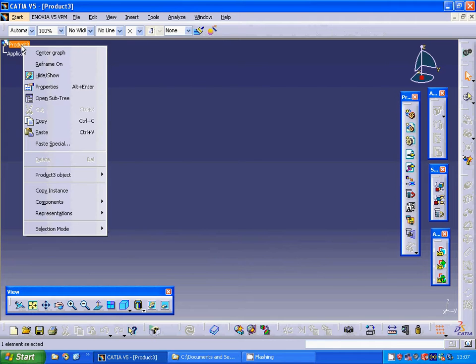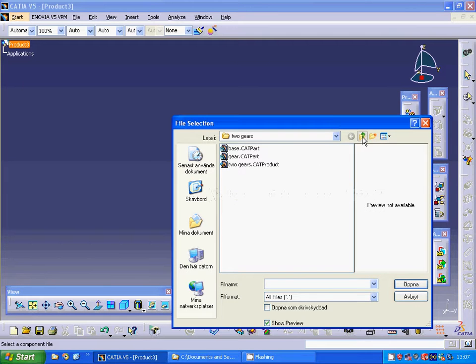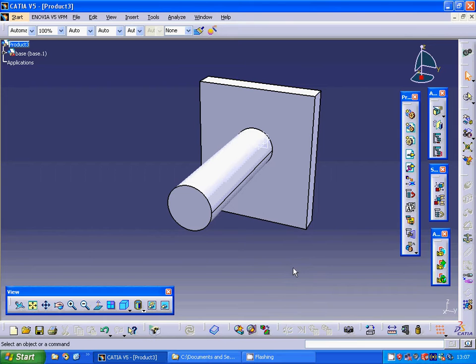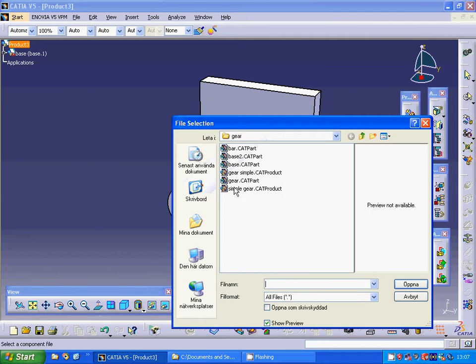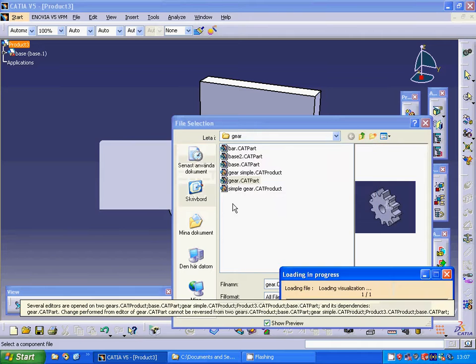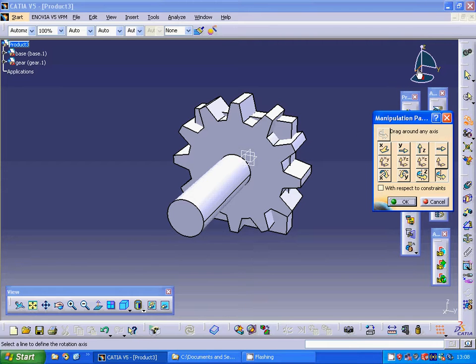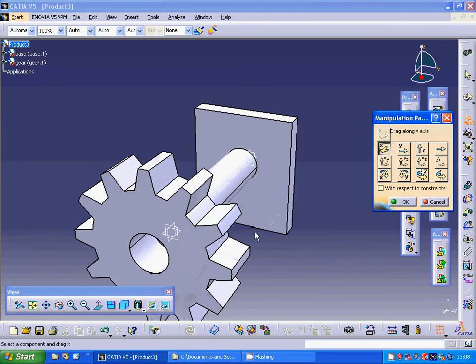Now I am going to Mechanical Design Assembly and right-clicking on the project component to select an existing component. I select the base and open it, then add the gear component again. As you can see, it is sitting tight to the base. I am going to select the Manipulate palette, and under the compass, the X direction is visible — I am selecting the X direction translate.